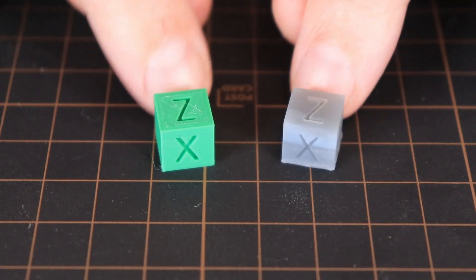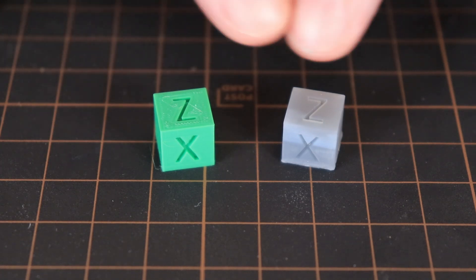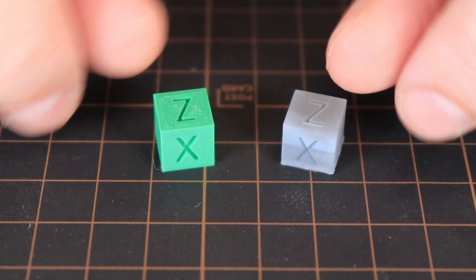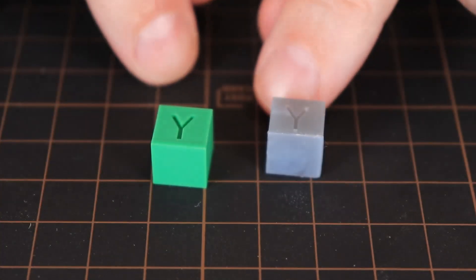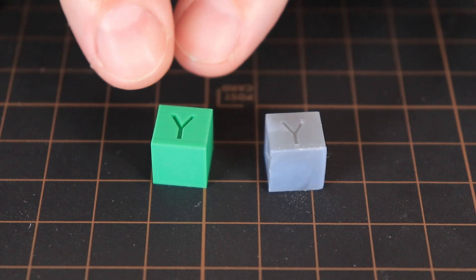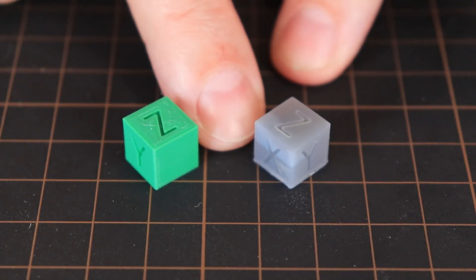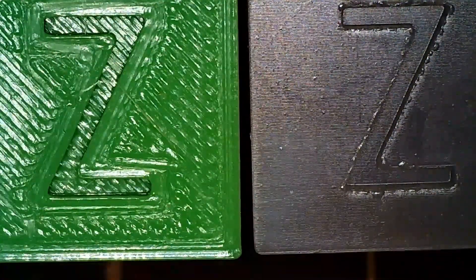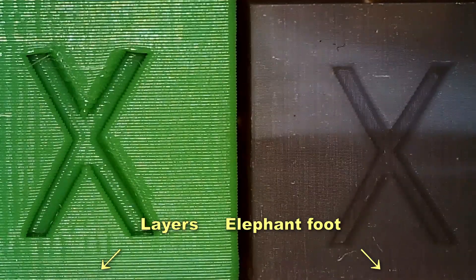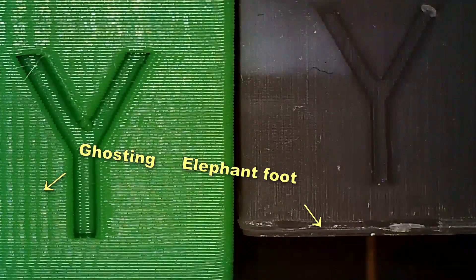The next is the XYZ calibration cube. To be honest, for the first look, the Z looks much sharper on the FDM printing. The X axis and the Y axis — maybe because of the color, but definitely much sharper. I can see these letters on the FDM printing. There is a quite big elephant foot on the resin cube. Under the microscope I can see that the top layer looks much nicer with the resin printer. On the X side I can see the elephant foot, and I can see those layers, but they are visible under the microscope only. On the Y side I can see again that bigger elephant foot, and I can see more ghosting there on the left side.